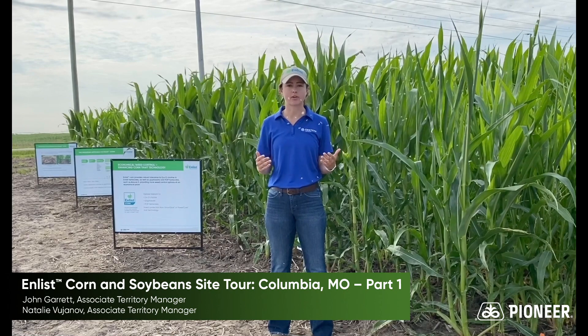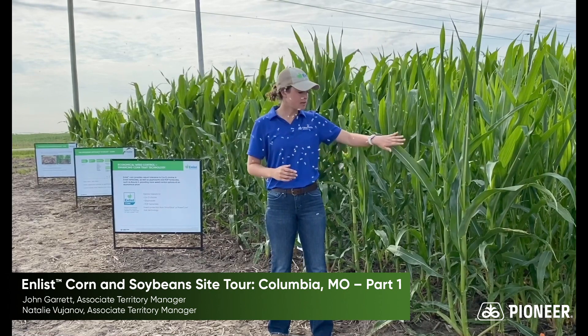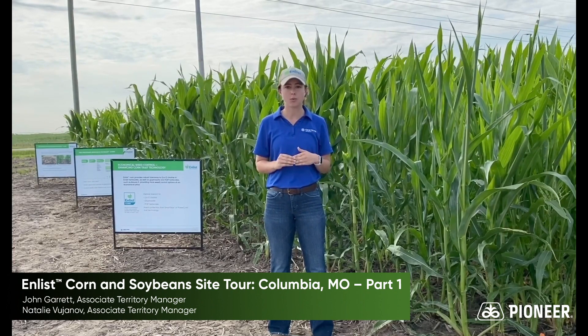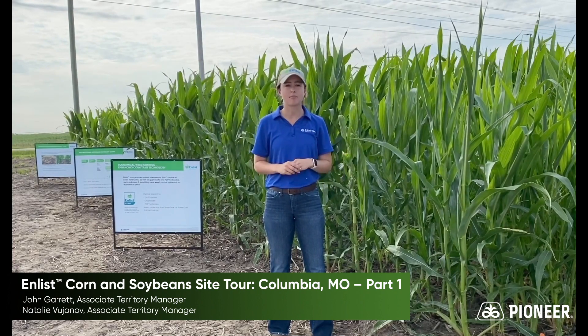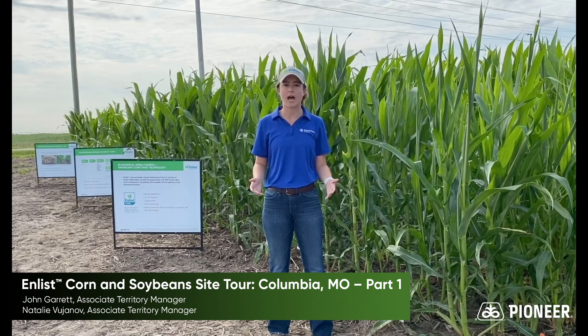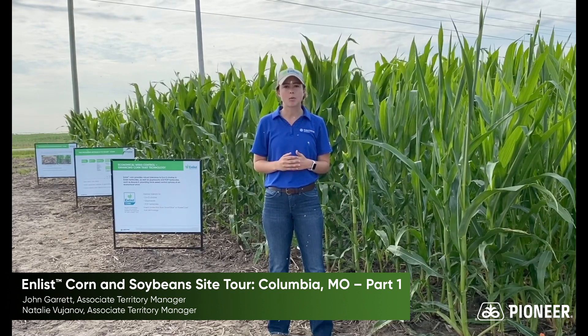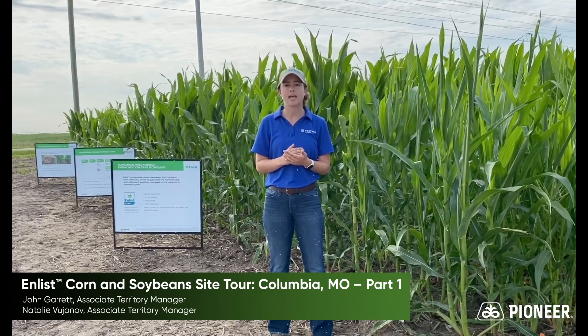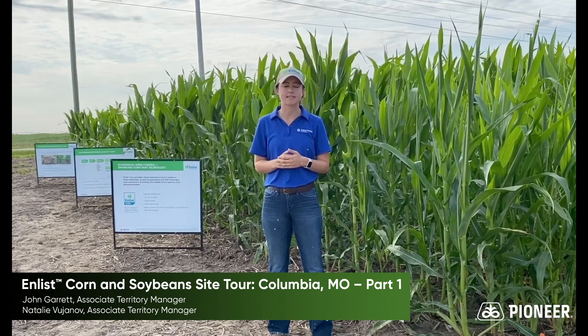Enlist corn is important for a few reasons. Here we've demonstrated Roundup Ready corn being applied with Enlist Duo. As you can see, there's a lot of buggy whipping at the top, there's club roots at the bottom. With Enlist corn, we get the tolerances of 2,4-D choline in addition to FOP herbicides like Assure 2.